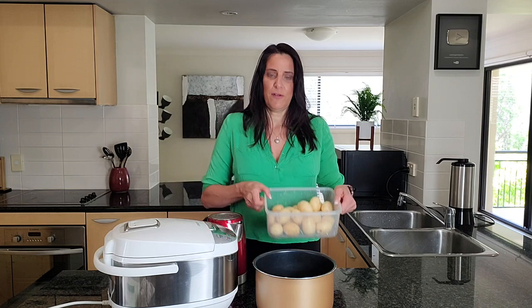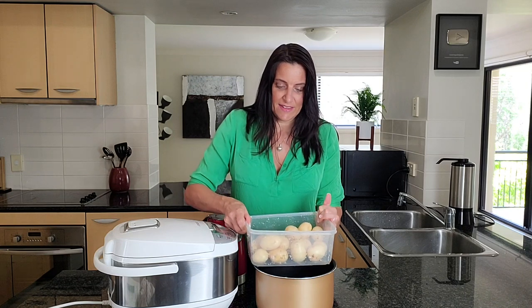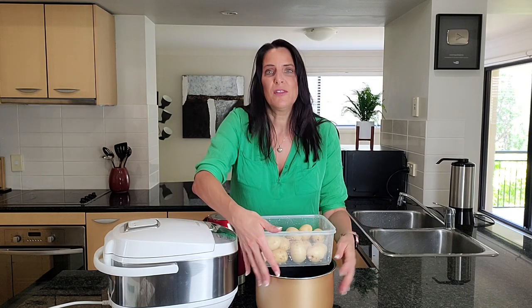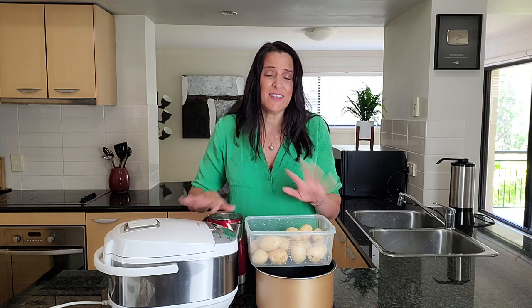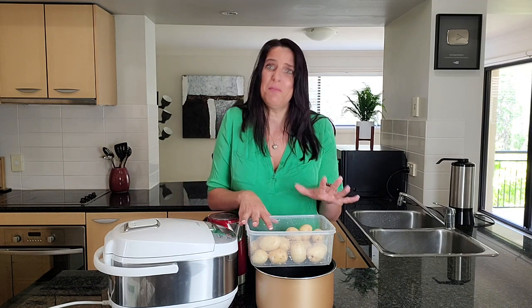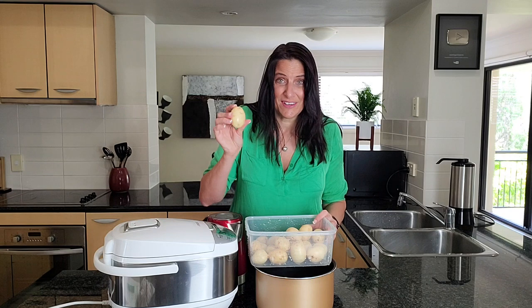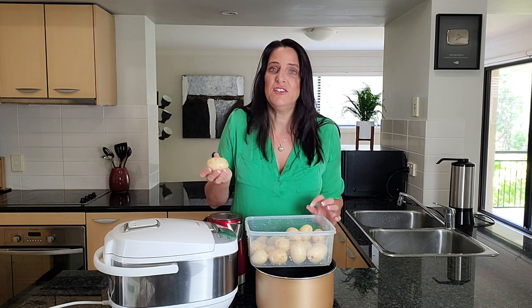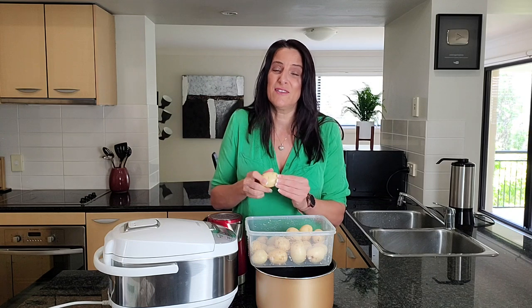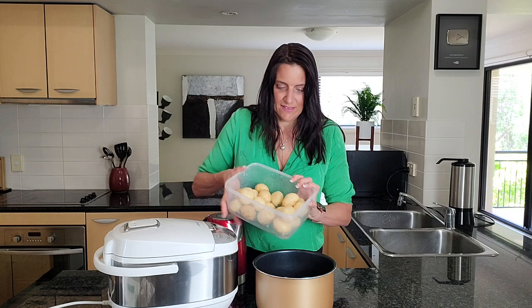I've got about a kilo of smaller potatoes, but it really doesn't matter what size you use. Bigger potatoes still fill the same pot space and you can just set the timer a little bit longer if needed — I find they cook around the same amount of time. I like to use organic potatoes so I can leave the skins on since they have added nutrients. I've washed these and they're good to go.